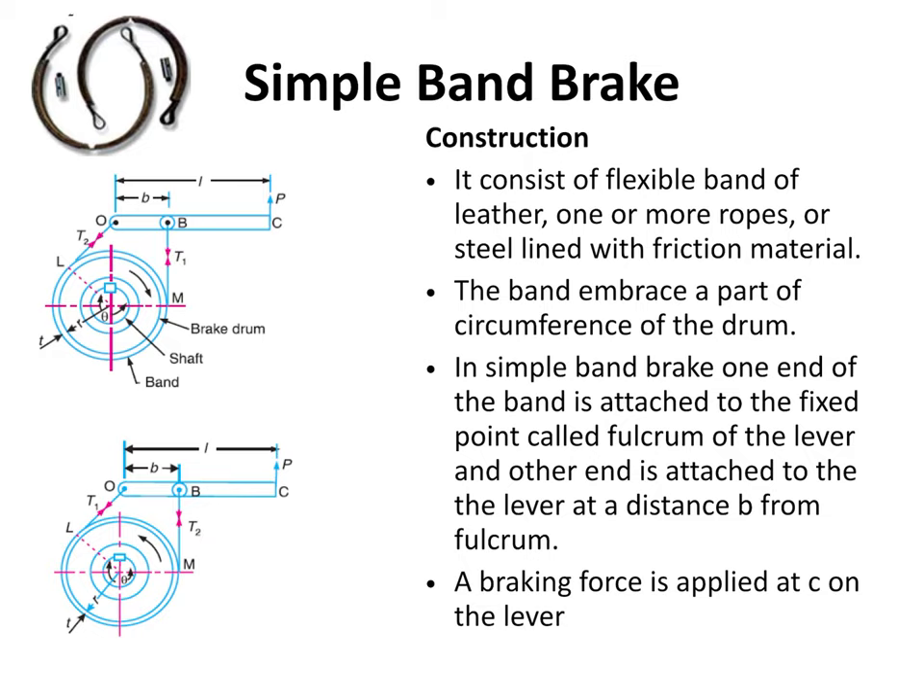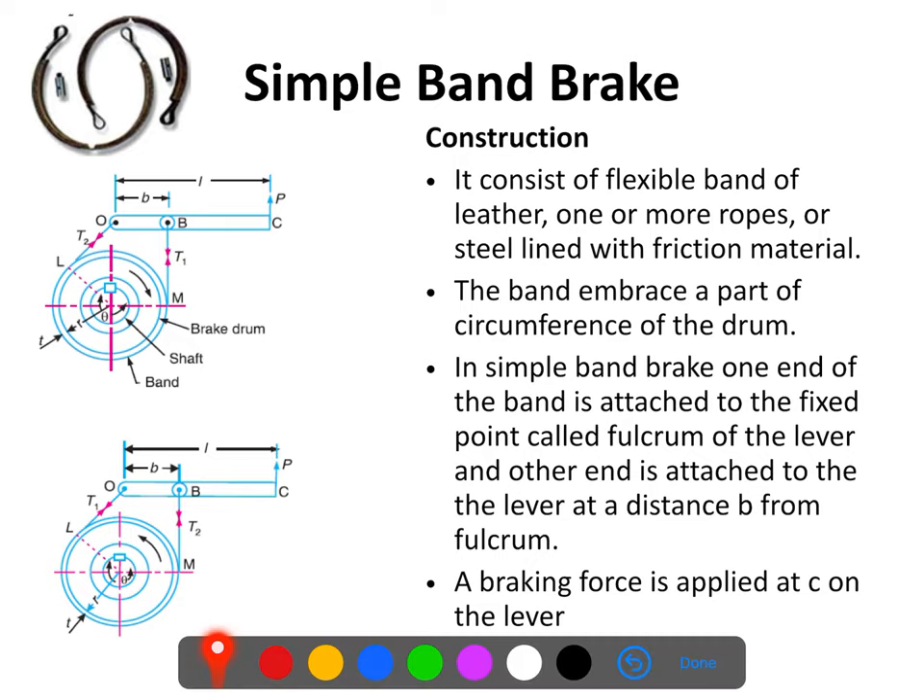The construction of a simple band brake: we will obviously have a brake drum. This brake drum is connected to the shaft which is in motion, and to this shaft we have to apply the brake. Now a band — which will definitely be made up of a flexible material — may be leather, or one or more ropes may be used, or it may be a steel lining with friction material. This band will be wrapped, or we can say embraced, partially on the circumference of the brake drum.